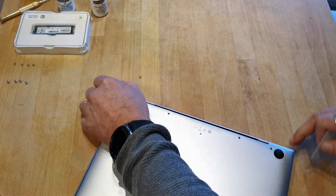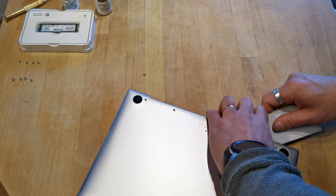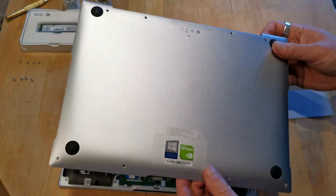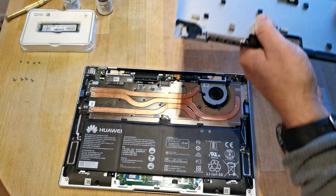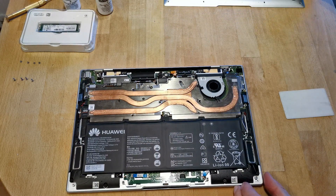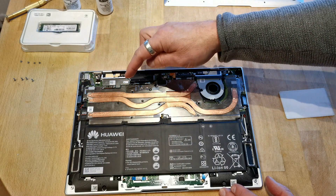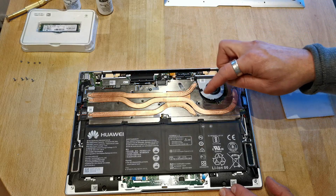It's almost done — it was just stuck in the corner, but it's quite easy, nothing hard. When I opened it — this is the second time I've opened this device — some of the plastic clips were damaged because I wasn't really that careful.